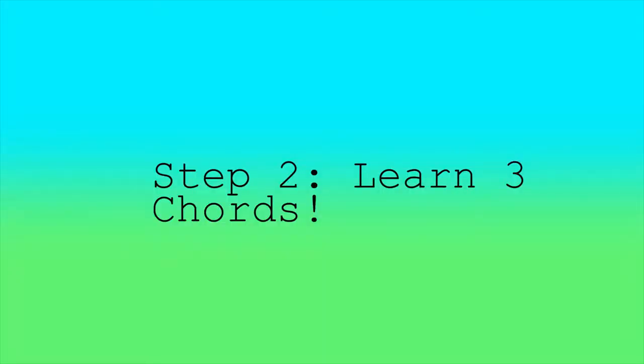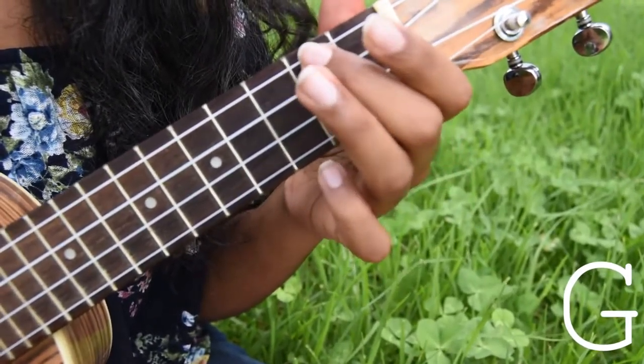Step 2. Learn three chords such as C, G, and A minor.